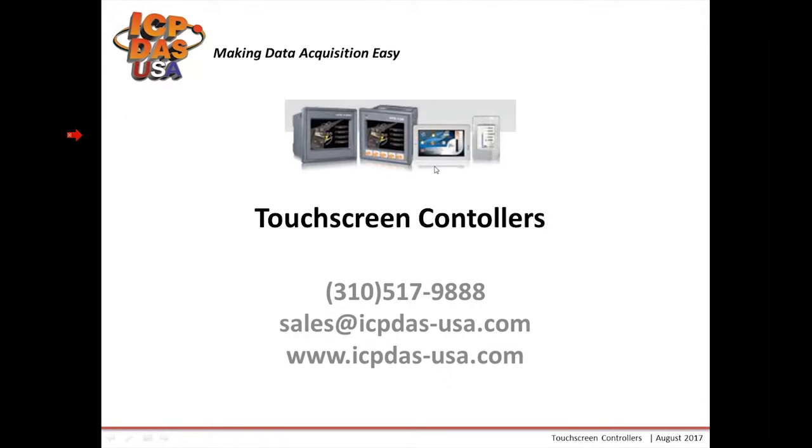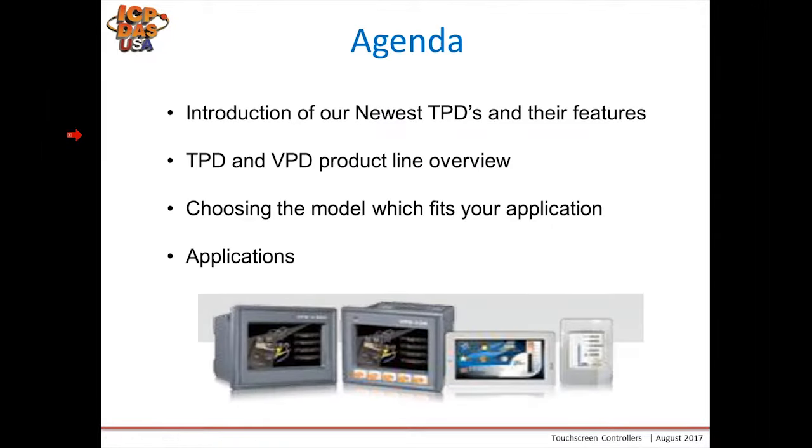Today's agenda: we'll introduce our newest touchpads, our H-Series, and go over their features. I will do a TPD and VPD product line overview, including comparisons with the older TPDs and the newer TPDs, and we'll show you the differences. We'll also show you how to migrate old projects into the new H version of the touchpads and VPDs. Then finally, we'll go over some applications and show you how to use the touchpads.